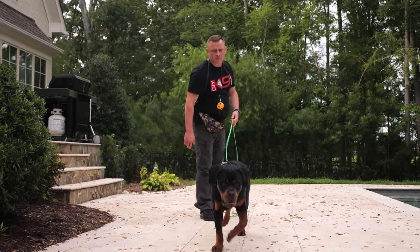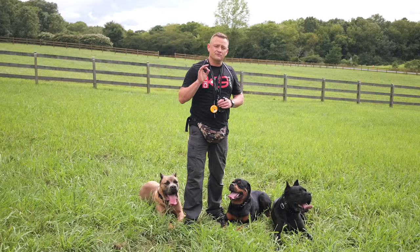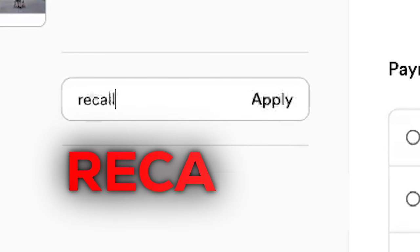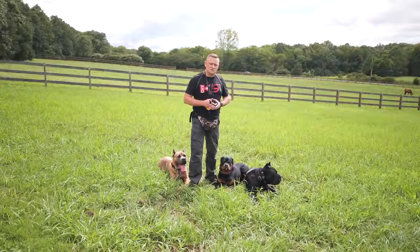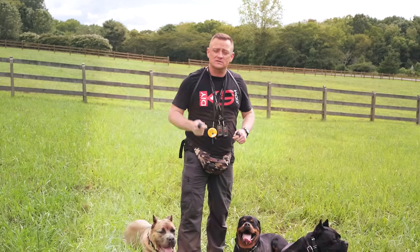If you really want to get your dog trained to the highest level possible, then you've got to come on over to DIYK9.com and check out the Unleashed course. The first 30 people that head over to DIYK9 and select the Unleashed course — put it in your cart, put in the coupon code RECALL30, and you're going to get 30% off the Unleashed course. Only available for the first 30 people. Let's start getting these dogs to have an amazing recall.